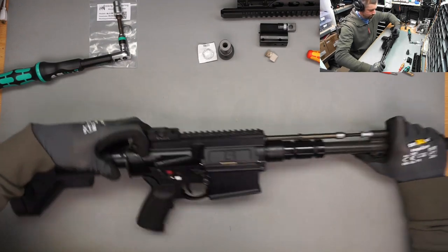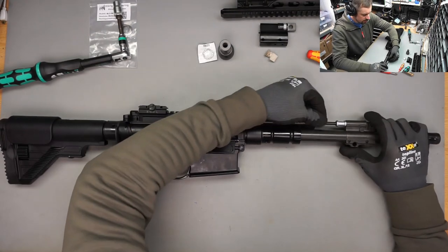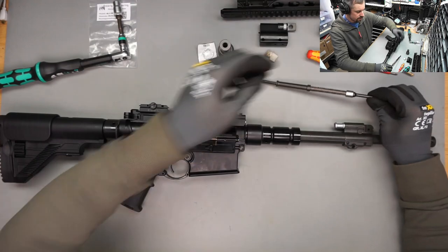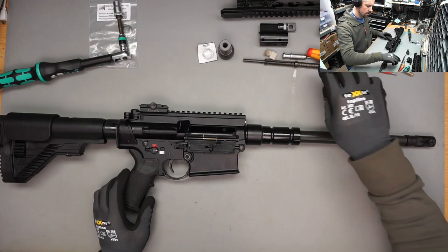Okay, charging handle back - this makes it a bit easier to remove the gas piston. This is the short stroke piston, and this is the rod.